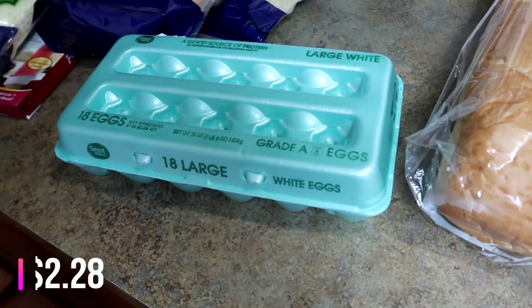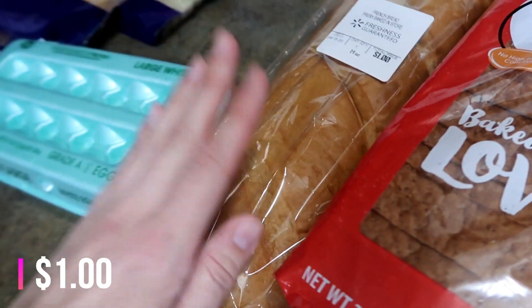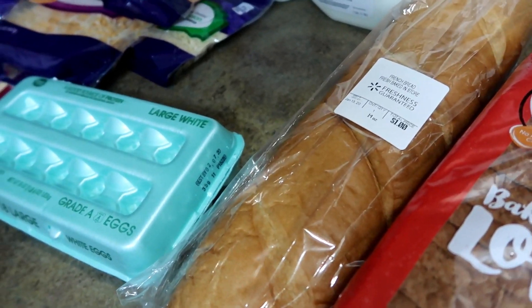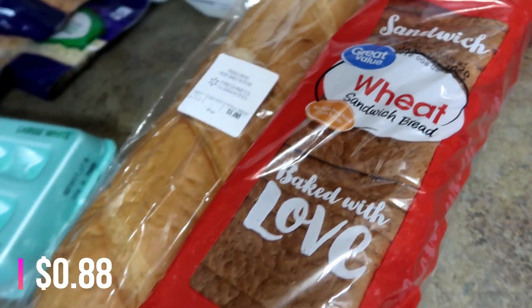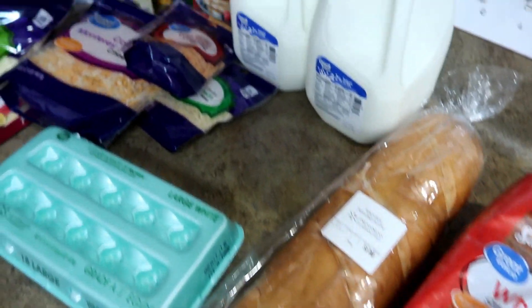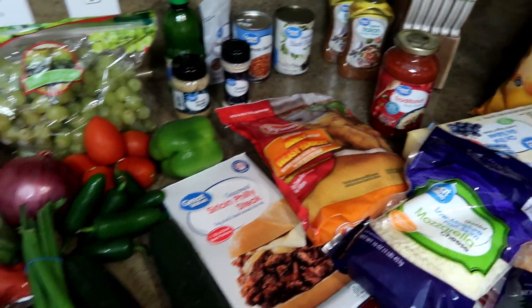I also got some eggs for random things and some more French bread for sandwiches — I have some chicken salad left in the fridge so I'll make a sandwich today for lunch. And some wheat bread for sandwiches as well. Anyway, that's everything I picked up today, so I hope you guys enjoyed this video. Thanks so much for watching and I'll see you in the next one.